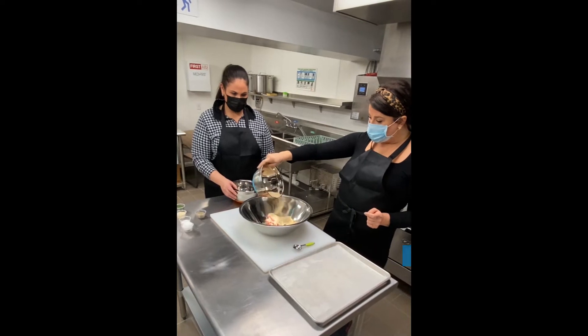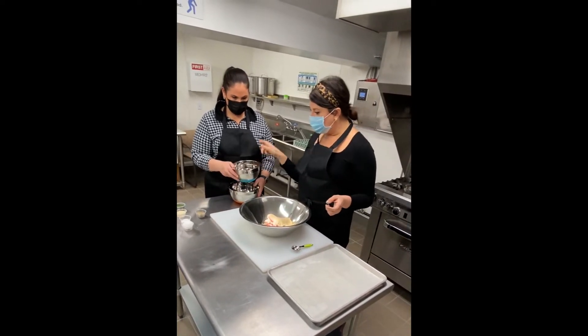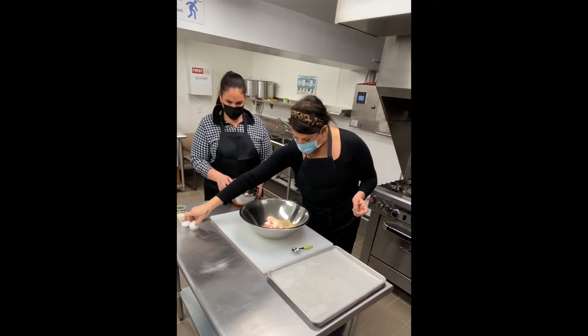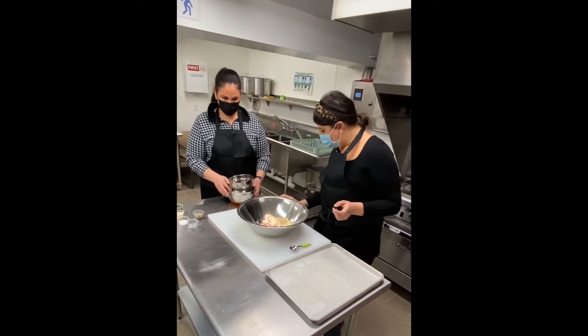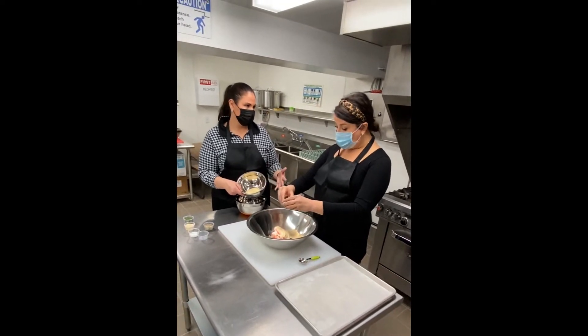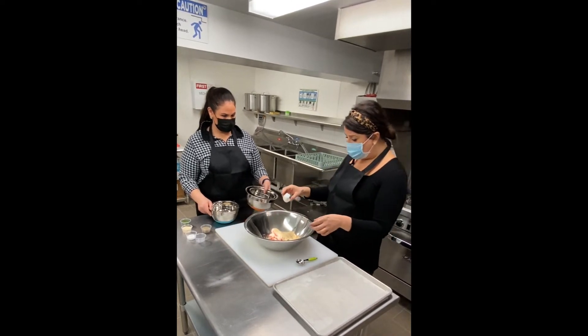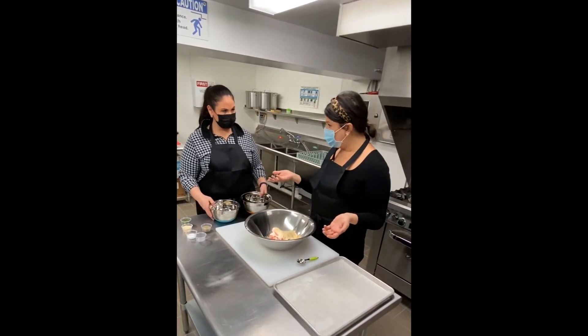If your meatballs come out a little too dry, you can add a little extra water in them. Then we're going to crack one egg. These can be Italian style bread crumbs — I just use Italian style. But if you don't have Italian style, just use plain and add seasoning.